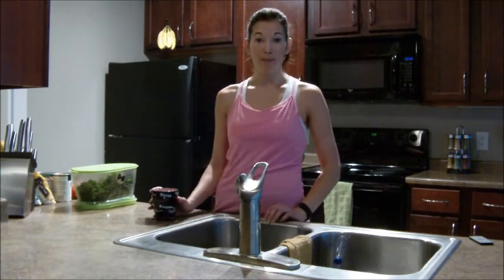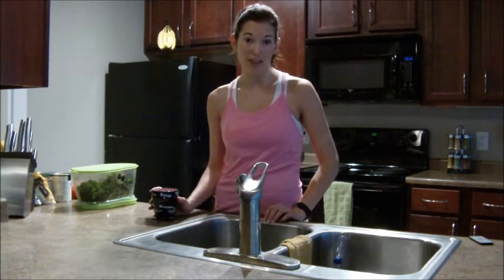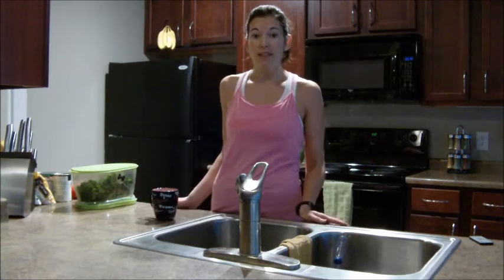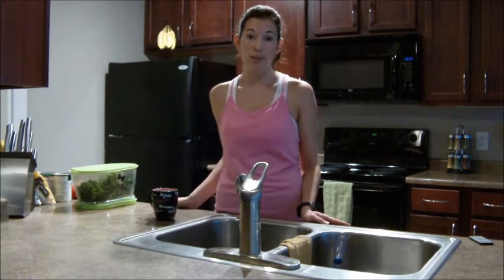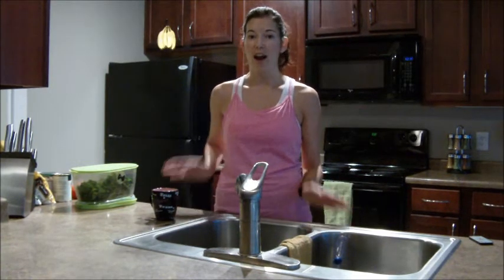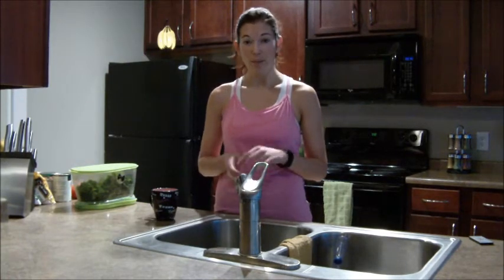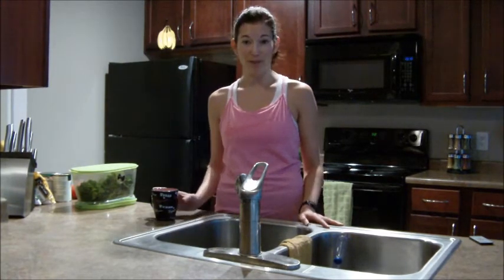Today I'm going to be discussing cooking basics as far as fruits and vegetables. If you didn't get a chance to watch my first video on this, it is called Cooking Basics Utensils. I'm going to be covering different topics for each part of this series, but today we're going to talk about fruits and vegetables.